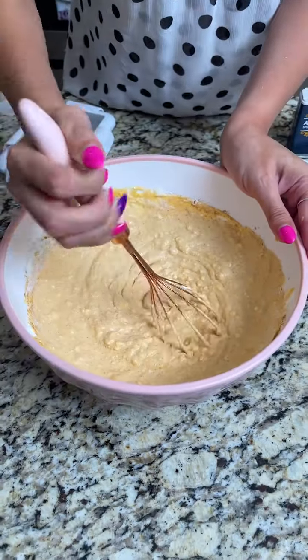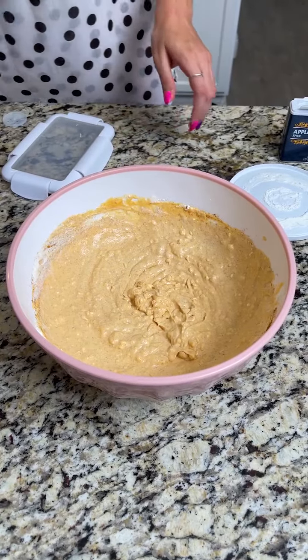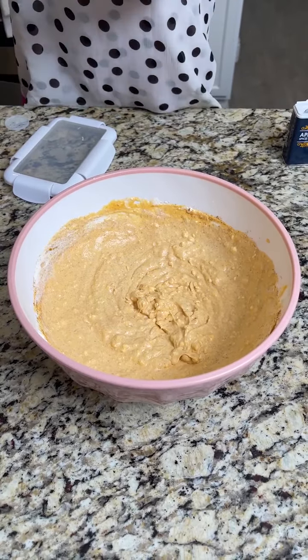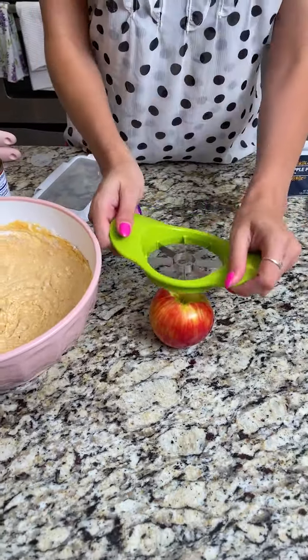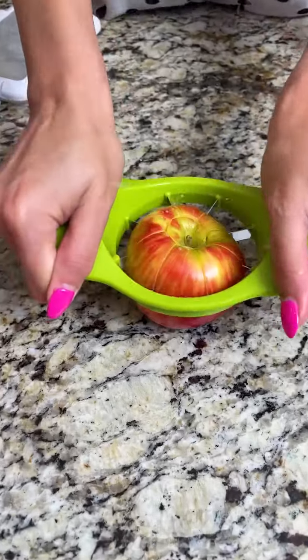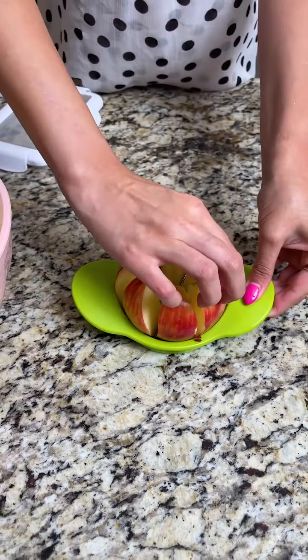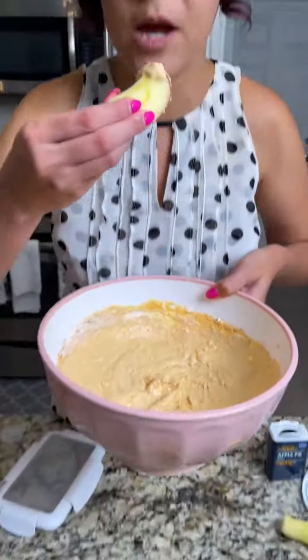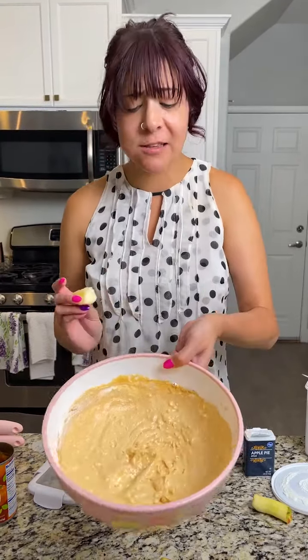That's it — that is our pumpkin pie dip! I'm going to slice up an apple. I have a regular apple and we're going to use a corer, press down just like so, take that out, take one of these little wedges, and we're just going to dip that bad boy in. Mmm, that is so good — try this for your party and let me know!